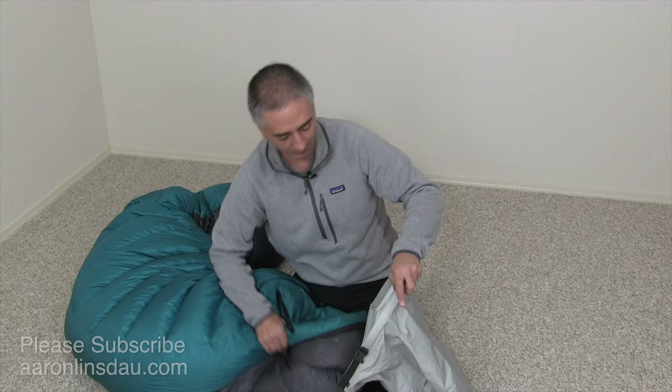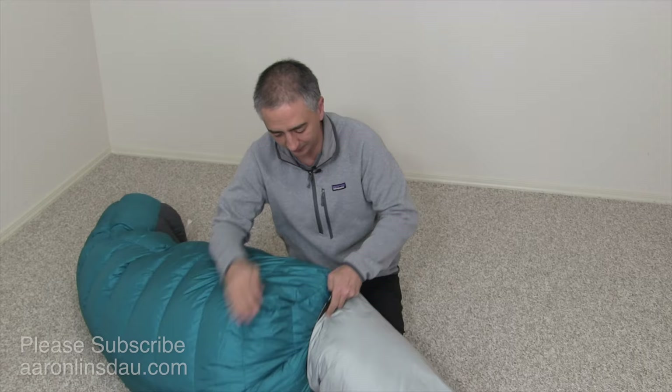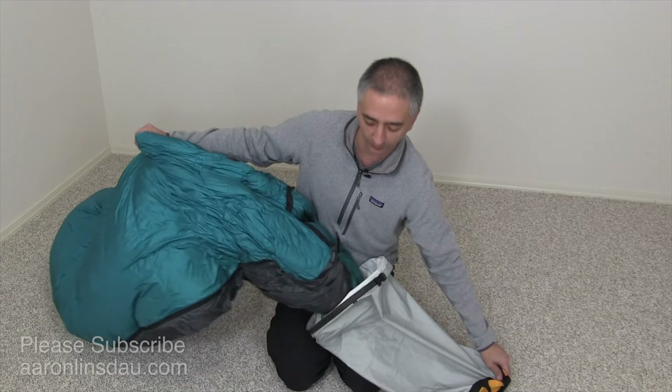Normally what you would do is you'd be trying to jam your sleeping bag into this stuff sack, and you'd be trying to stuff it in there, and it's going to pop out. You'll just never get the sleeping bag in there — you can already see the stuff sack is full and I haven't gotten but the very top of the sleeping bag in. So here are the tricks to doing this correctly so you don't end up killing yourself.